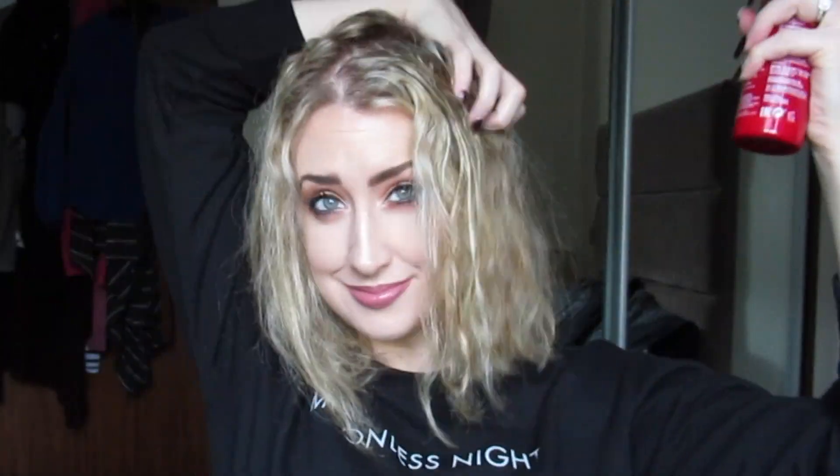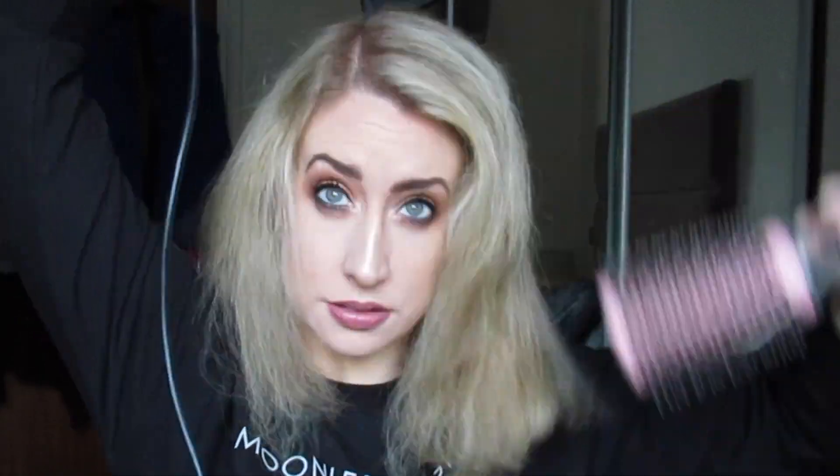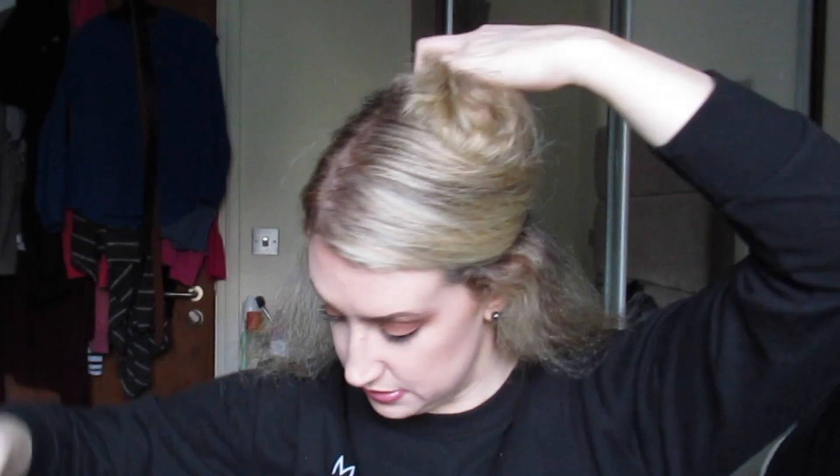I'm starting off as I normally do with my Revlon Unique One spray, popping that through my hair. My hair's dried a little bit so it's more knotty than it normally would be. Then I take one of my brushes and just brush out my hair, making it nice and smooth. I pop the dryer on it to calm it down a little bit, leaving a slight bit of wetness in the ends just so it'll hold the curl. This is the Andrew Barton tong I'm using, and this is my glove.